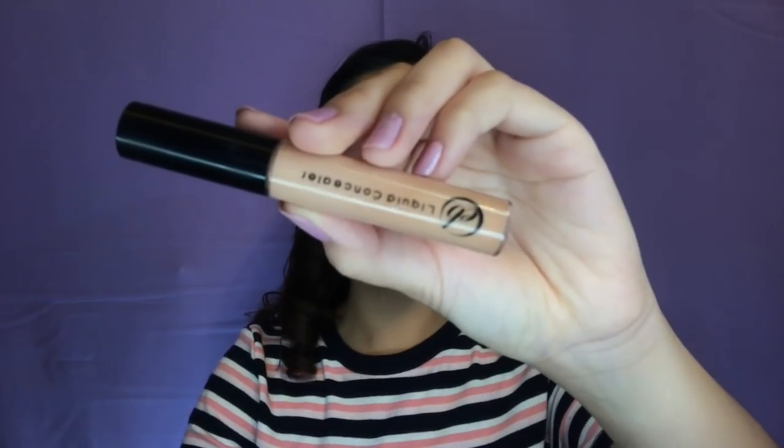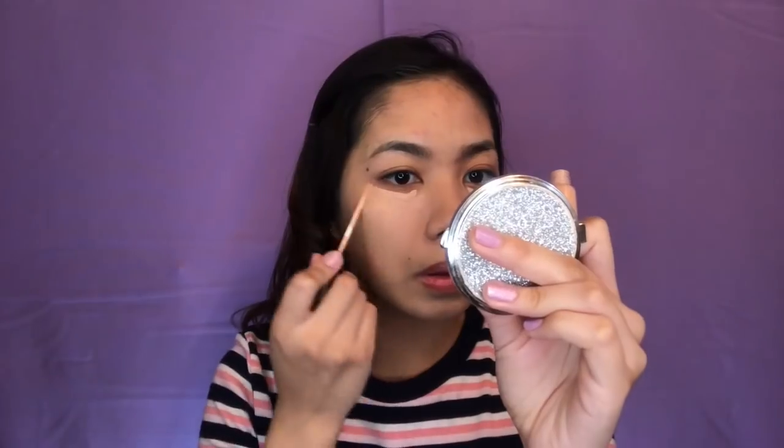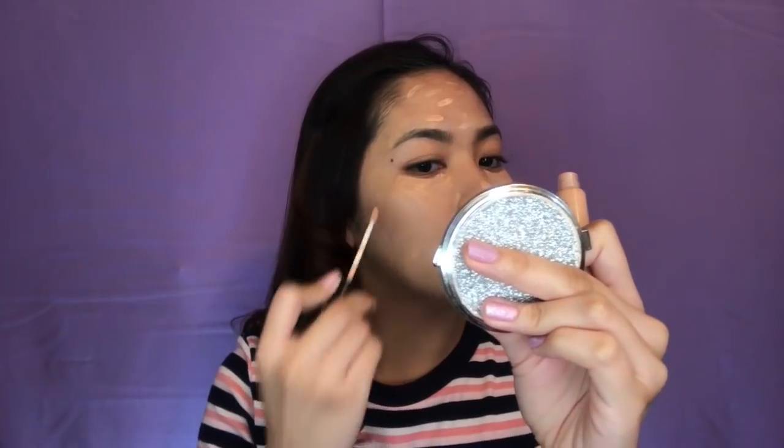And now for the concealer, I will be using this Everbelena Liquid Concealer in the shade Light. And this is only 165 pesos. So I will just put this sa under eye ko, sa forehead, and sa chin, and also sa mga blemishes ko. I hope na this will do the work. And gagamitin ko itong sponge, and ibe-blend ko din yung sa neck.